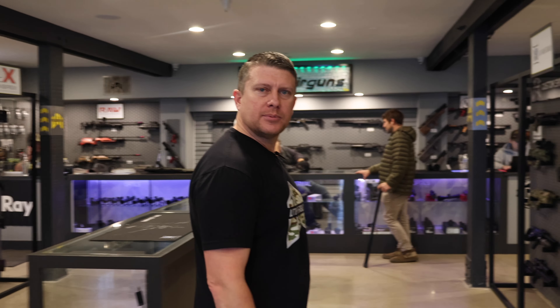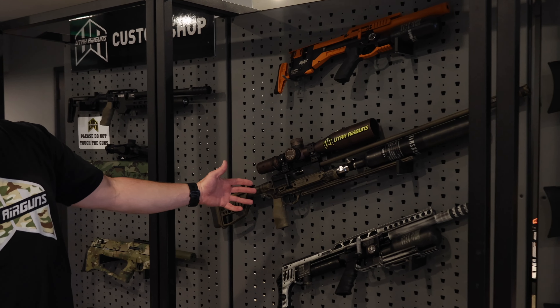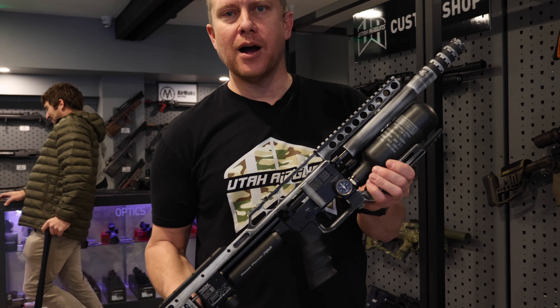Landry at Utah Airguns here. Let's talk about Cerakote and show you some of the options we've got. Here's a few guns that we've Cerakoted. It's a very unique custom process where we can customize your gun to make it look how you want.